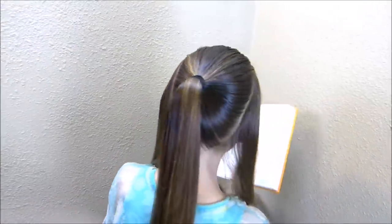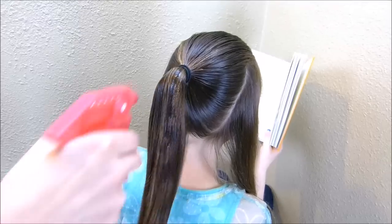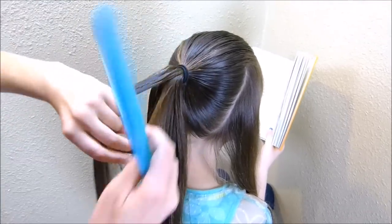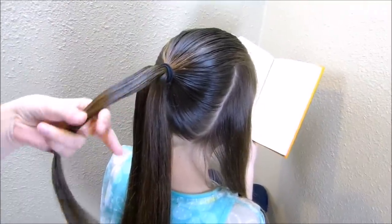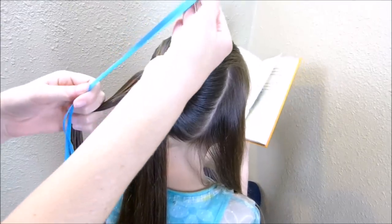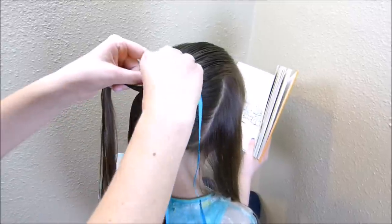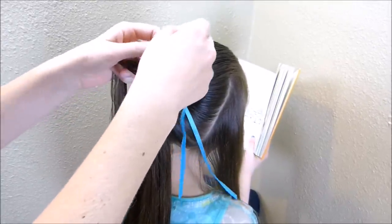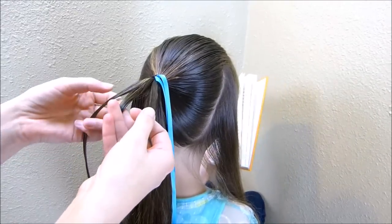I'm going to start by getting her hair a little bit wet so that we don't have flyaways. I'm just grabbing a small strand of hair to make this braid — I'm going to be making a four-strand braid, and one of the strands is going to be a piece of ribbon. The ribbon I'm using is probably about two feet long, and I'm going to run it through the top of this elastic and pull it through until both ends are the same length.